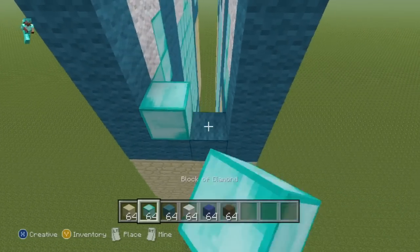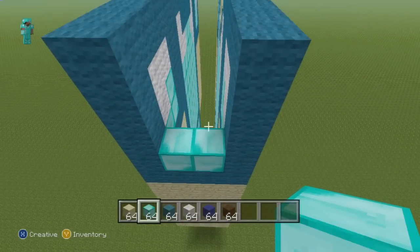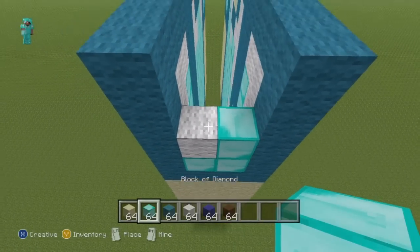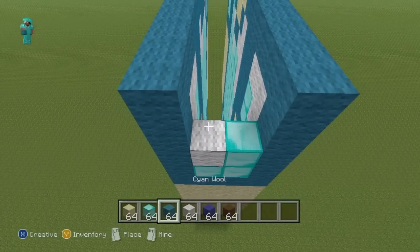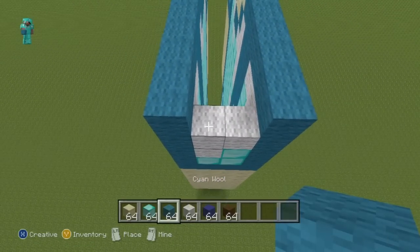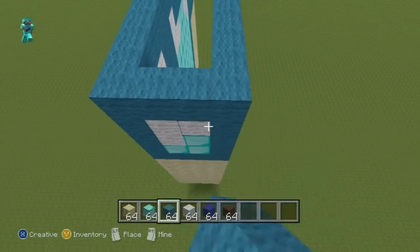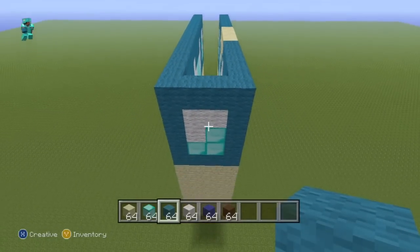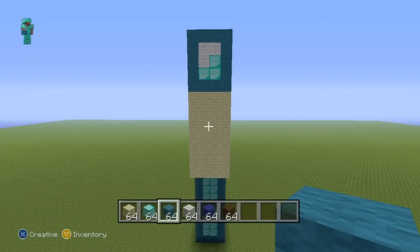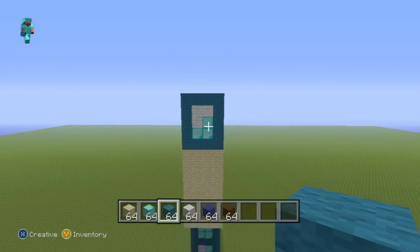For the next row do a row of diamond. For the next row do one white wool then one diamond. For the next row do two white wool. For the final row, just do a final row of cyan wool.